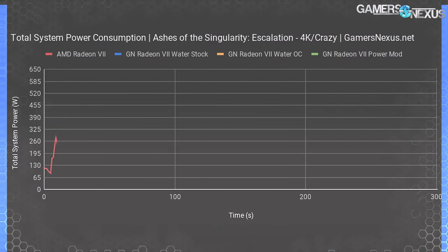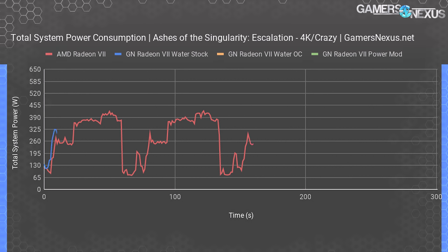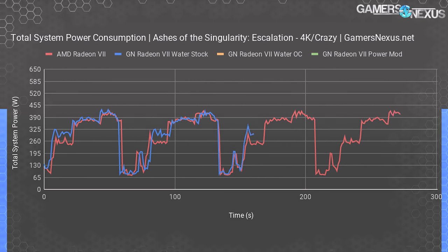Power consumption is too fun to put off. Starting with total system power consumption of the stock Radeon 7 in Ashes of the Singularity 4K, we see about 420 to 430 watts peak, averaging closer to 390 to 400 watts. That's total system power consumption, though we control the system carefully so only the GPU causes power fluctuations. The water cooling mod at stock settings shows no meaningful change in power consumption — we don't get the drop from power leakage reduction that we sometimes see, and we'll explain why after the game benchmarks.